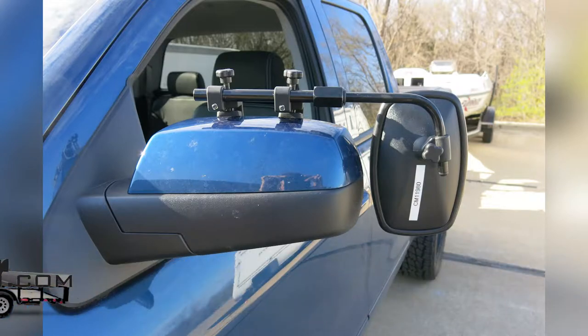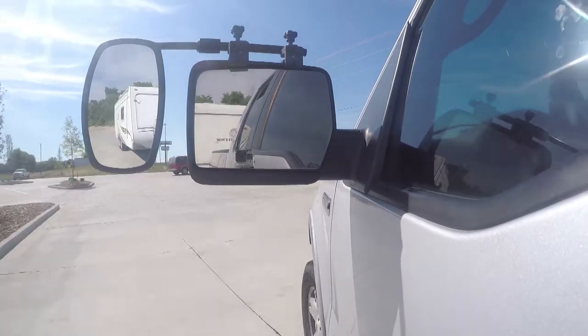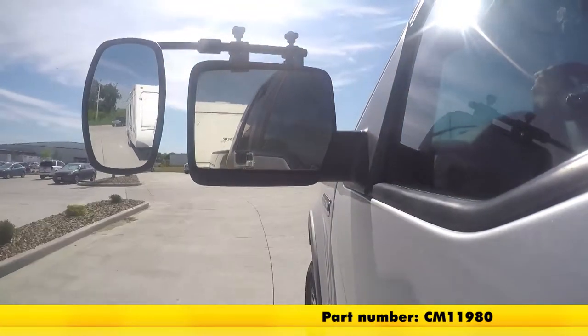Today in our 2016 GMC Sierra 1500, we're going to be doing a test fit on the SEPA Universal Bar Clamp-On Towing Mirror, part number CM 11980.